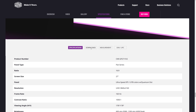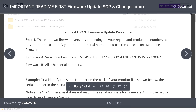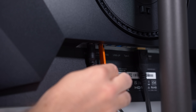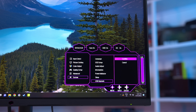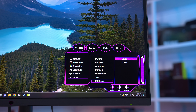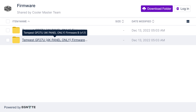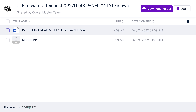The update process for both monitors is pretty simple. Download the firmware update from Cooler Master's website, follow their instructions to put it on a USB stick, plug that stick into the monitor, hit the update button in the OSD, and the monitor will reboot after a few minutes with the new firmware installed. The only thing you'll have to be careful about is ensuring you download the right firmware for your display, although Cooler Master's guide makes this quite easy to figure out.